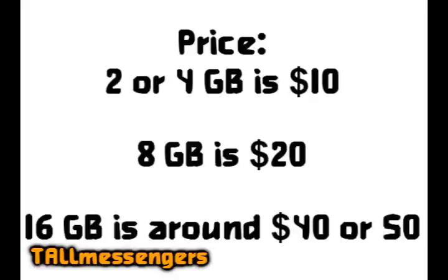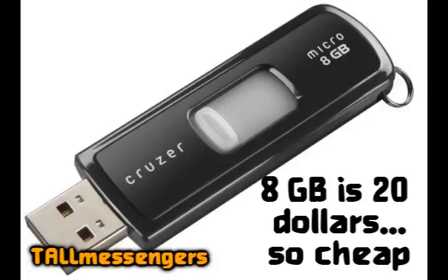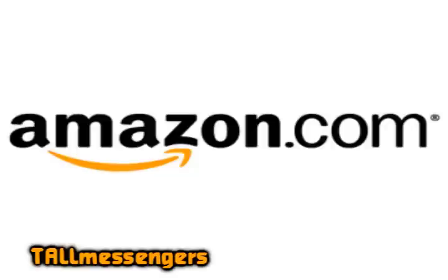The price of the flash drive depends on what size it is. For mine, an 8GB flash drive, I think it costs like $20. It depends on where you look for it.